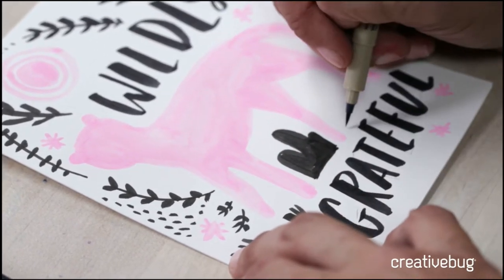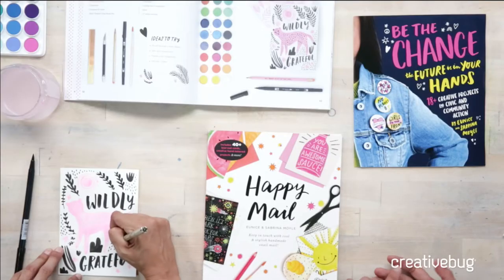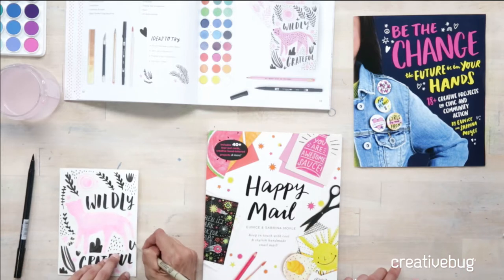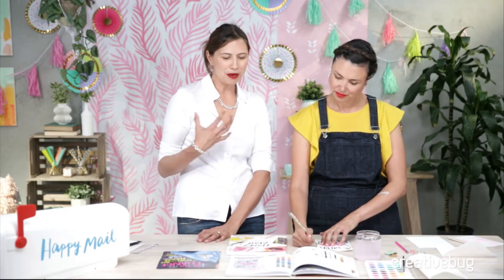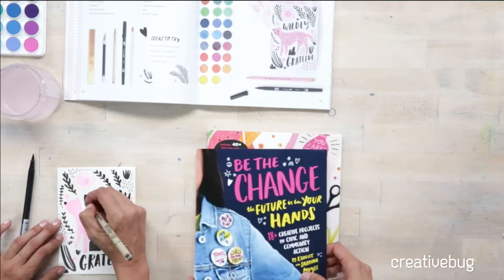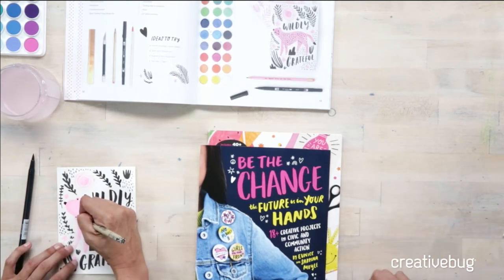The book is already out — it's available at Joann's, Barnes & Noble, local booksellers like Books Inc. here in San Francisco, and obviously Amazon. If you Google 'Happy Mail Book' or search on Amazon it'll be the first thing that pops up. We'd love feedback and reviews. We're also working on our follow-up book called Be the Change — it's about using creativity and similar crafted projects targeted at young people to get involved in community service and specific action. Here's the cover — we're really excited to hear back from readers as we work on Be the Change, which comes out in March.